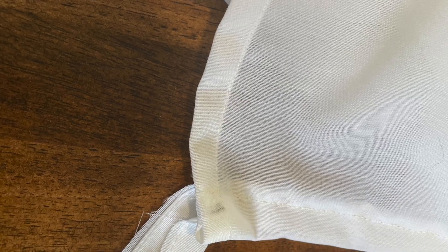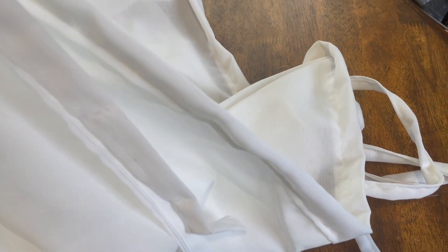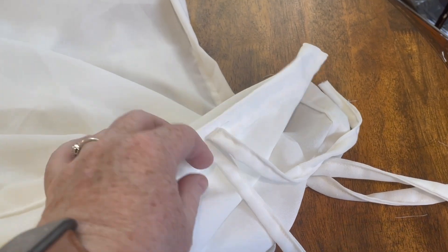I cut the panels to length, turned them down, and then cut straps to the correct length to make ribbons to attach to the existing gazebo frame.